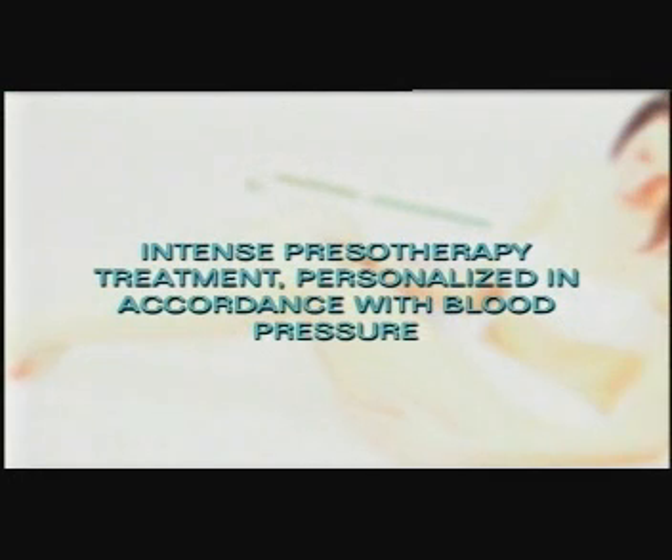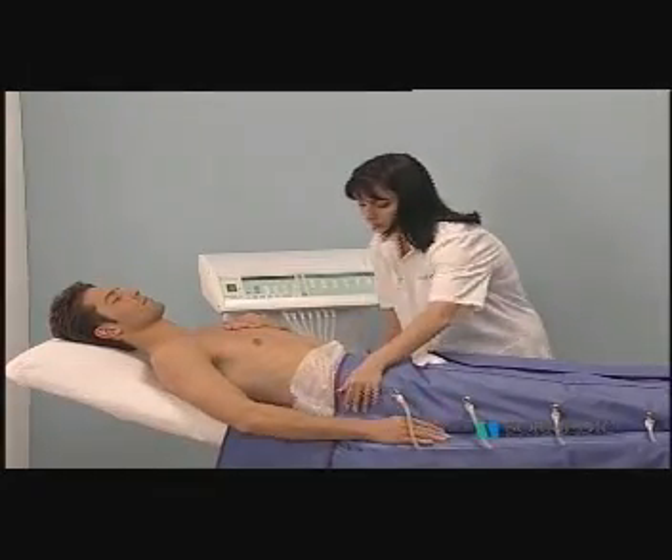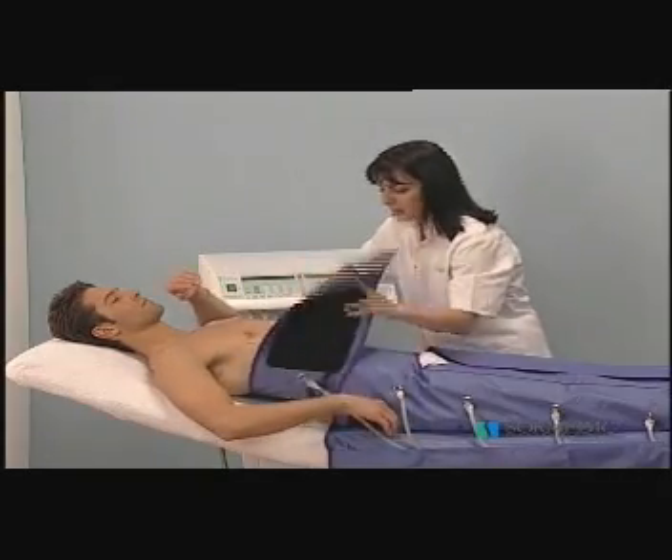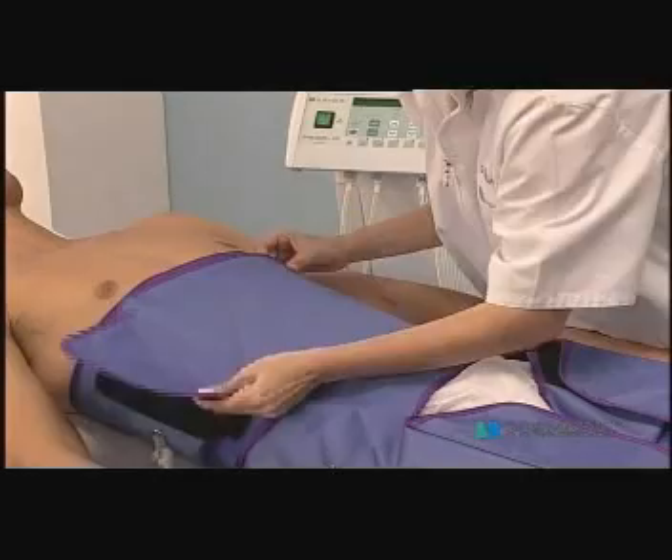Intense pressotherapy treatment is personalized in accordance with blood pressure. In this case, as we are interested in draining closer areas, the abdominal corset will be used. This latter segment should be connected to tube number 7.